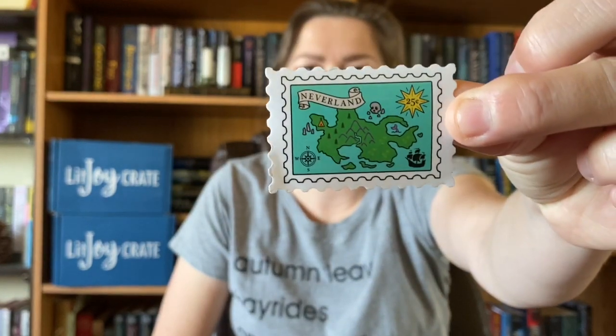Hi, my name is Becca and welcome back to my channel. Today I'm going to be doing a Lit Joy Crate unboxing. One of my last Lit Joy Crate boxes was missing the keychain — the Emma inspired keychain — so it finally came in. They also sent a little gift because it was late: we got a Neverland stamp, some nicer stickers, and one that says 'Weasley is our king.'